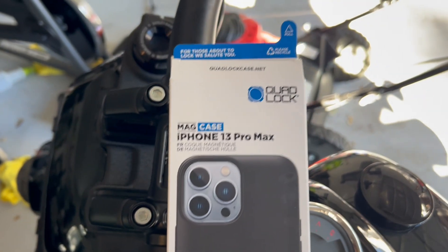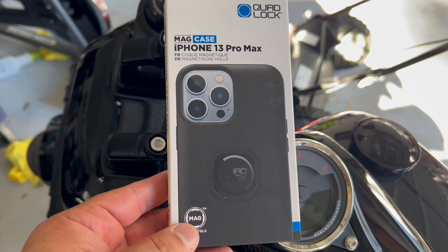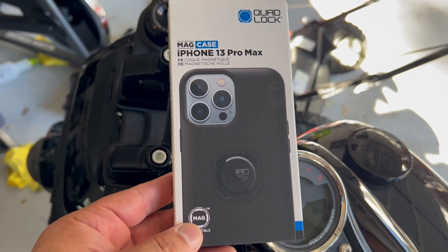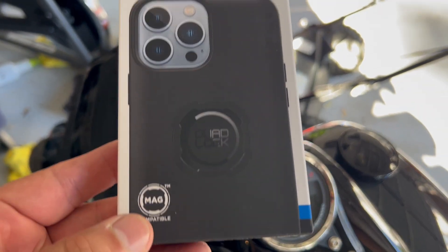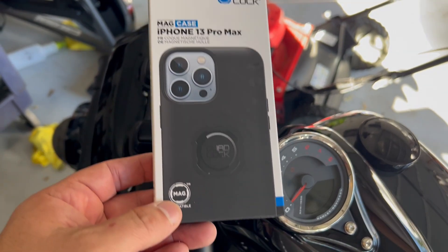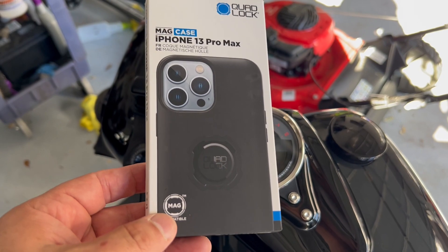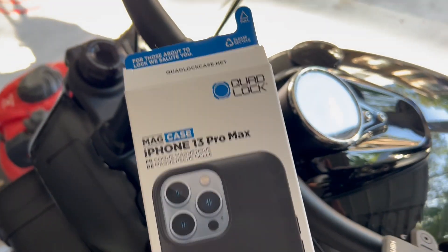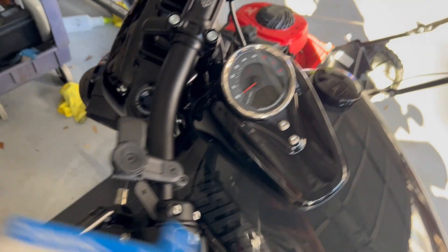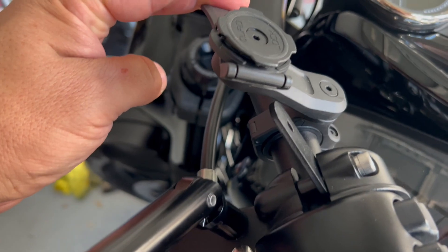So here you've got the phone case — Quad Lock. On the website you can tailor it down to the phone that you have: Androids as well, different iPhones. Once you lock in the one you want, you can get the color you want — there are different colors and different buffering systems. They sell an additional item that supposedly buffers the phone for less vibration, but I don't have that and it works just fine. There's not a lot of bounce going on.